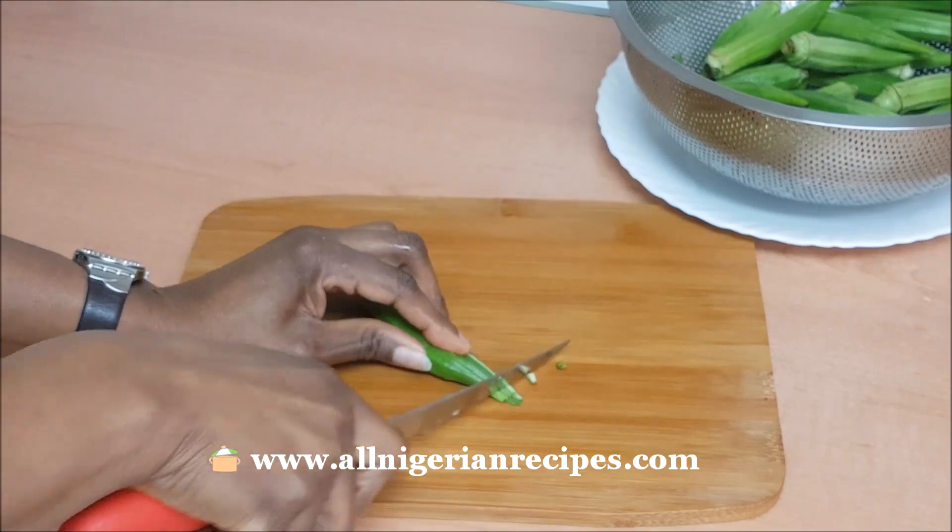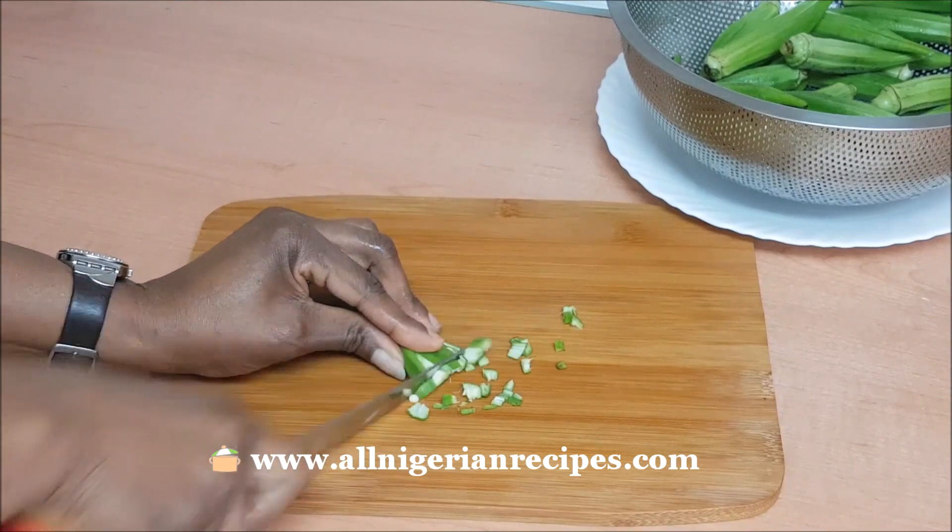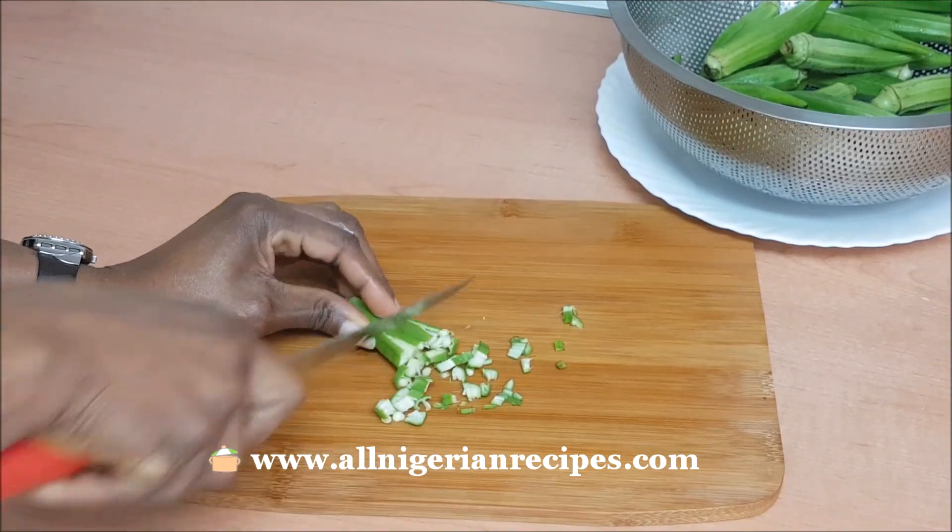The trick I'm going to show you works best if you're using the long, slim okra. The short, thick ones — not so much.